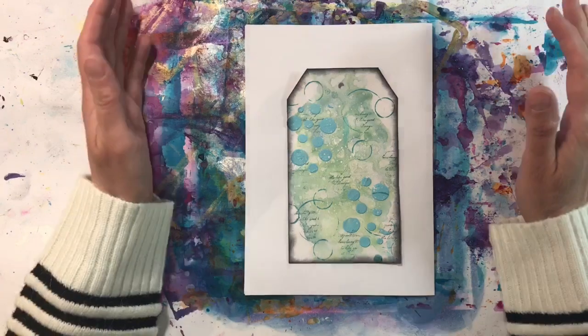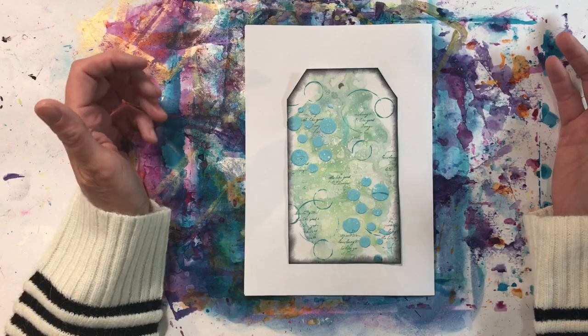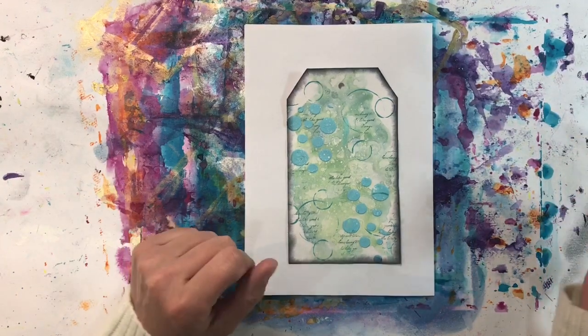Hello everyone. I've decided to do another recycle, reuse, repurpose video. I'm just enjoying using up sort of backgrounds and scraps that I've got lying around so much, I'm going to do another one for you.